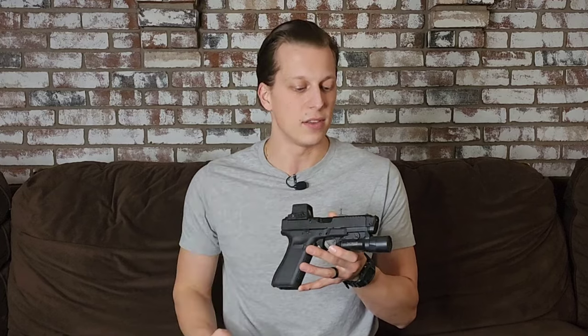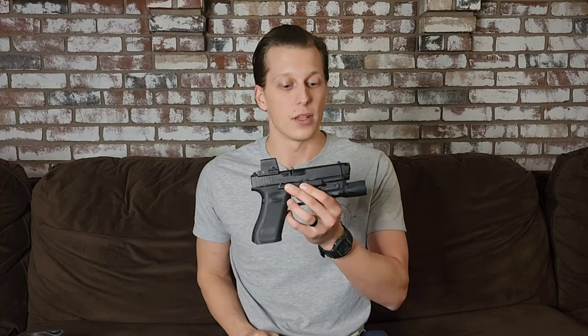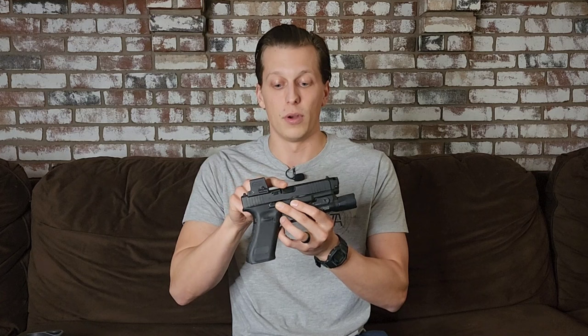I hope this video helps you see the updates and where we're at after six months of use. If you want to support the channel, there are discount codes in the description from companies I personally trust. Howitzer donates 5% of proceeds to charity and collaborated with me on these t-shirts — the link is in the description. Brownells, code TA10 saves 10% on orders of $150 or more — they're the ones who sent me the Radian Ramjet and Afterburner, which was really cool of them since they were so hard to find. Big thank you to them, and thank you all.